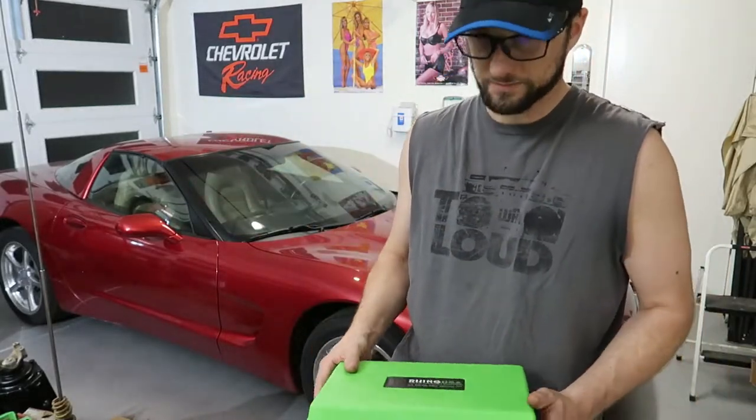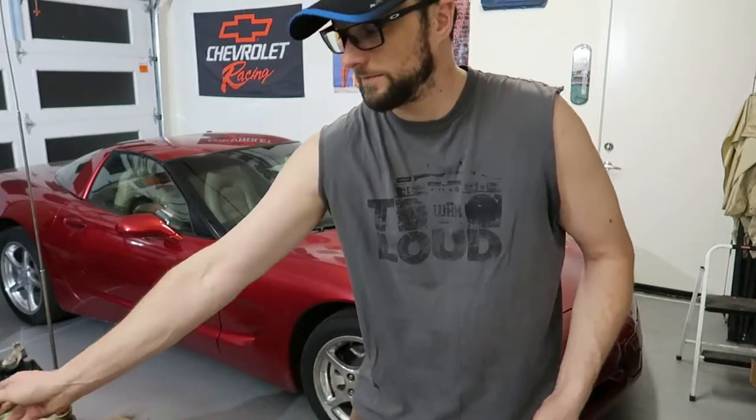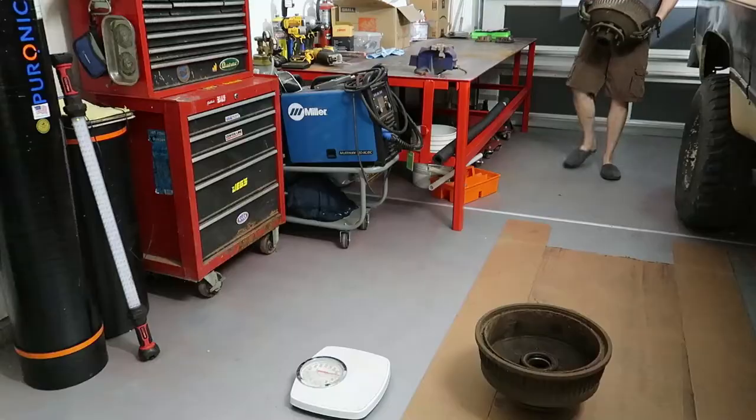I'm going to put the bigger kit in the Ram and keep the smaller one in the Corvette, because the Ram has 37-inch tires and I still only have a factory-size spare underneath, so it also kind of doesn't have a real spare. This might get me back on the road easily. I also need to find a slightly bigger air compressor to keep in that truck since I plan on doing some off-road exploring.